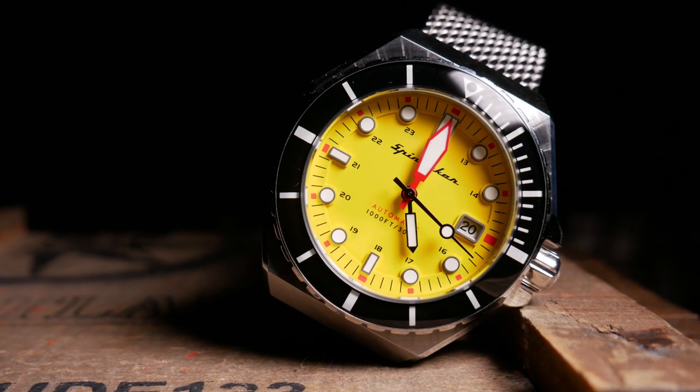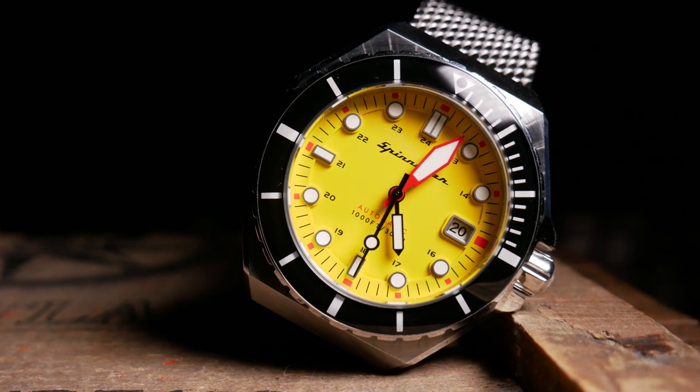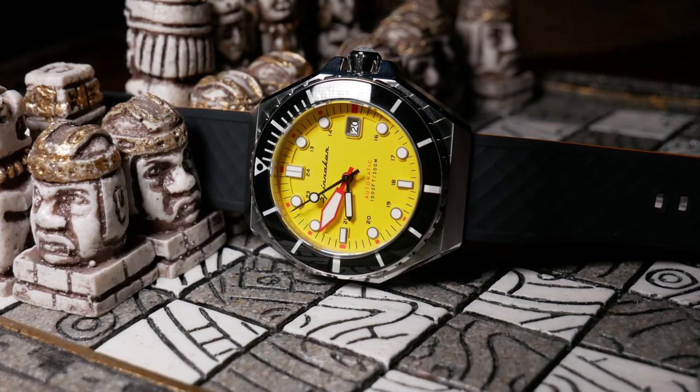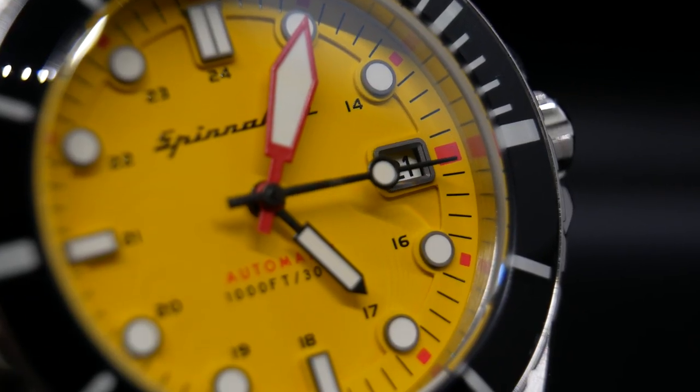It just has this very interesting styling with a retro 70s dial combined with this octagonal shaped case, which gives it a very different look than most other watches out there. It's a watch that I've had some very strong positive as well as negative feelings about, and most of those were actually in the first few minutes of opening the box. So I think this one should be an interesting one to talk about.